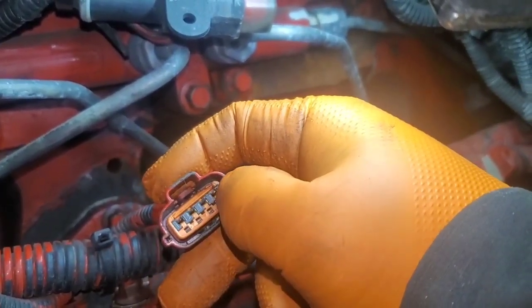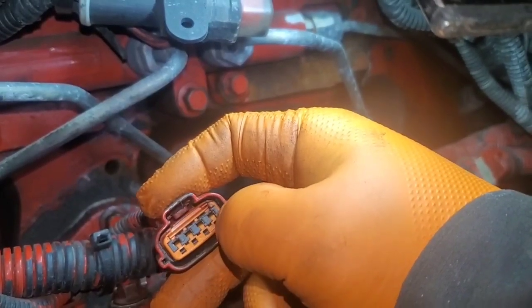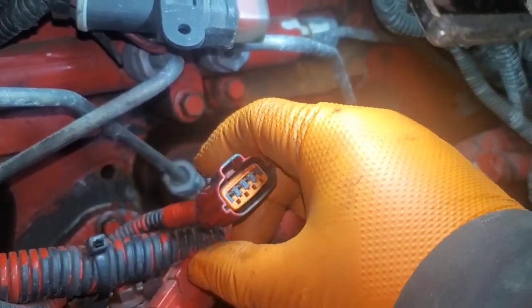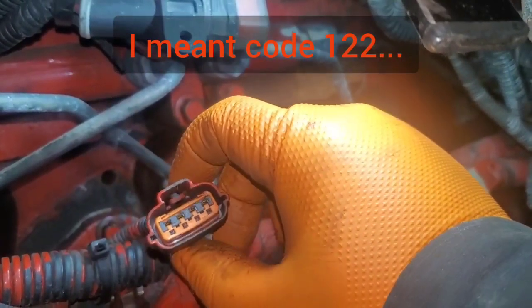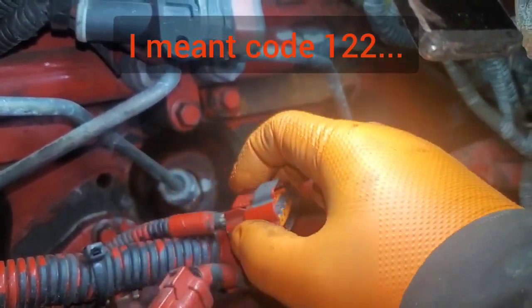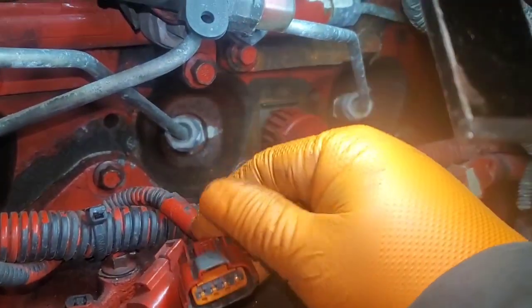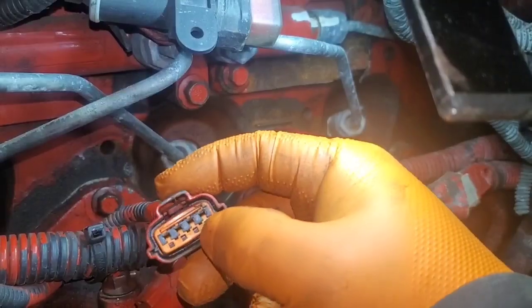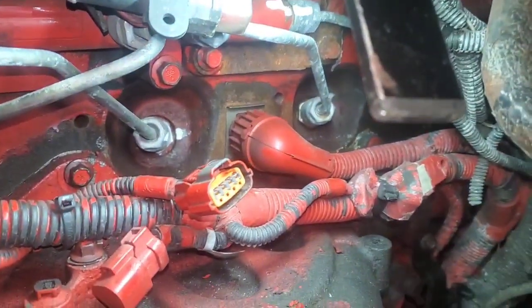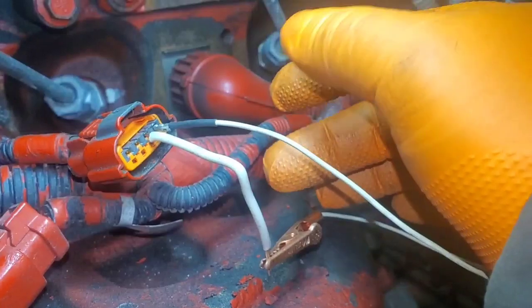What I'm going to do is jump pins one and two and see if our code changes. You've got to wait about 30 seconds or so to see if our code changes to 1-2-3. If it does, then we know we have a good circuit and that the intake manifold pressure sensor is bad. I'm going to go ahead and jump these two and see what we get. All right, got the sensor jumped.